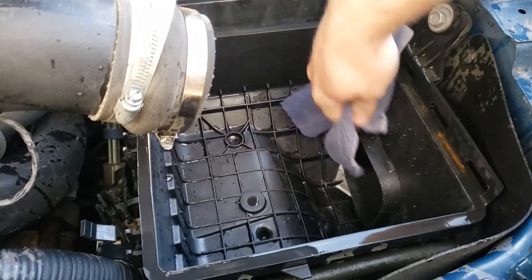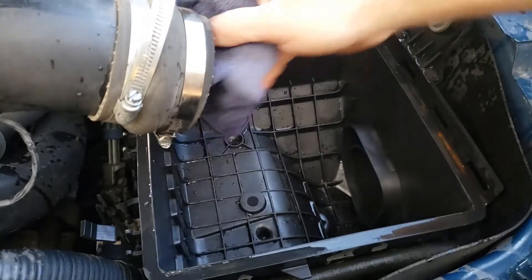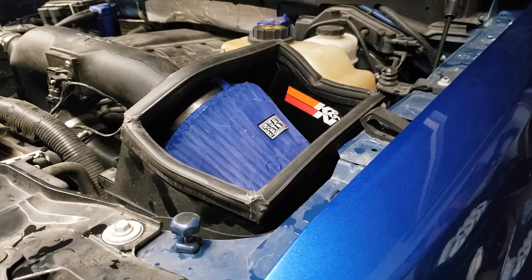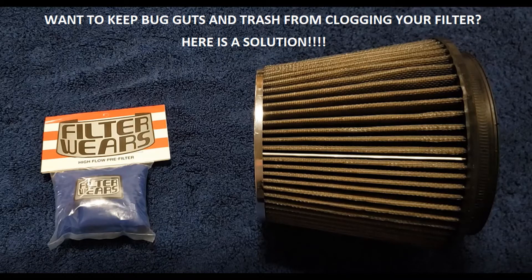Now we're going to dry the rest of it out with a rag to make sure it's good and dry. Now I've got the filter installed back in the truck and we now have a nice new addition that almost matches the color of the truck. This is Daniel with Boss C351 Productions — thank you for watching. Any questions or comments, please put them in the comment section below, and remember to check the description for the link to the Filterwares high flow pre-filter. Thank you for watching — I'll see you next time, bye!